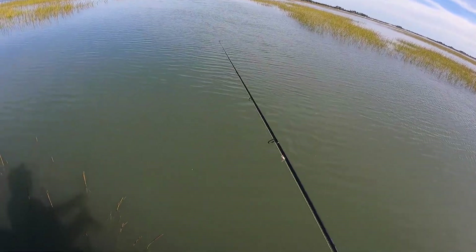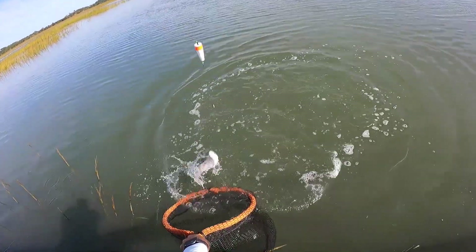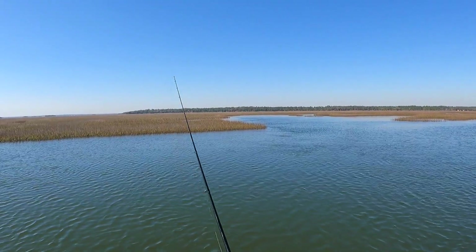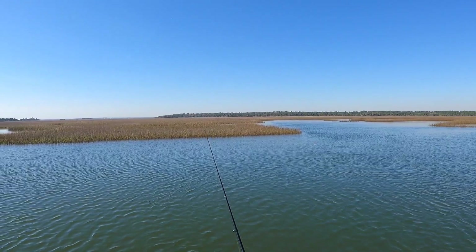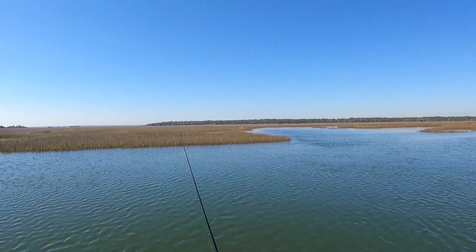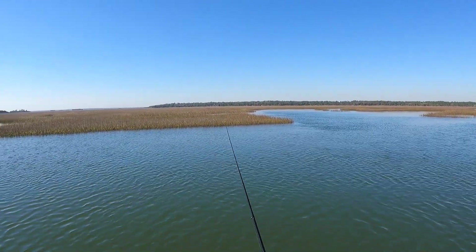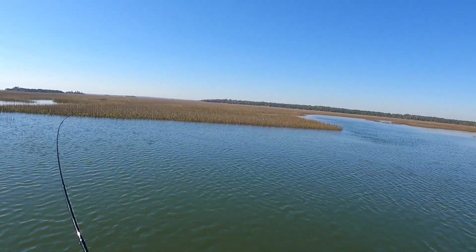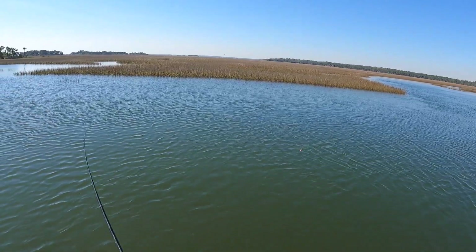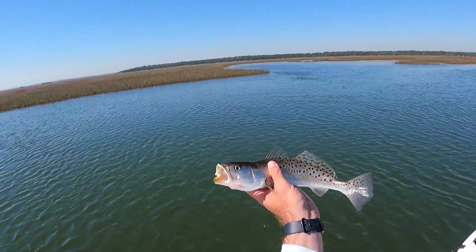This guy's going to be feisty coming in. Got him, there we go — live shrimp right there, guys. Alright, healthy trout! Right there on the slip float — another good one.